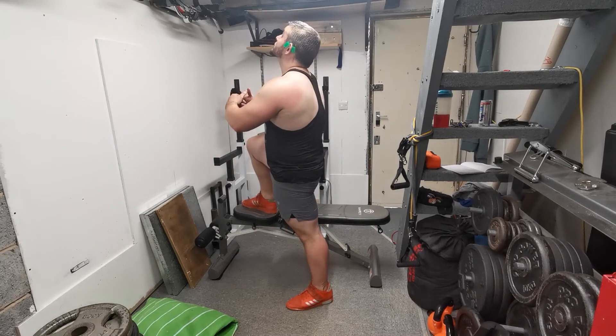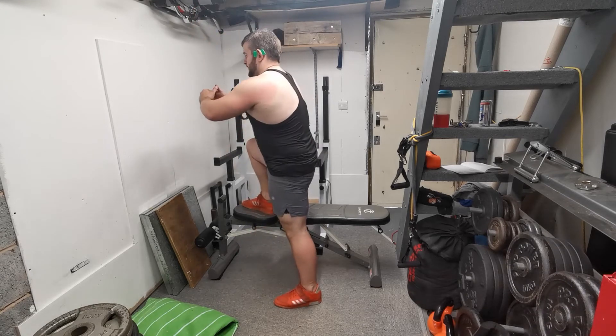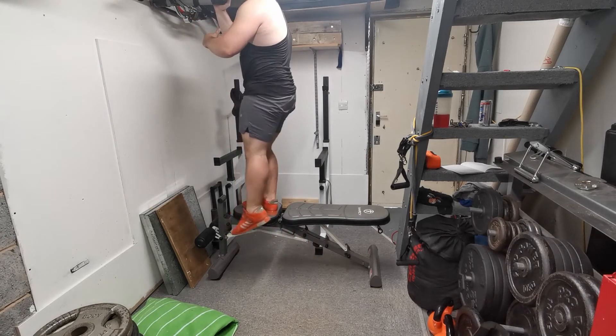Make sure there's a slight degree of external rotation, so the foot isn't pointing straight ahead — it's just slightly pointed out. Always emphasize triple alignment: make sure the ankle, knee, and hip are running in line with one another.